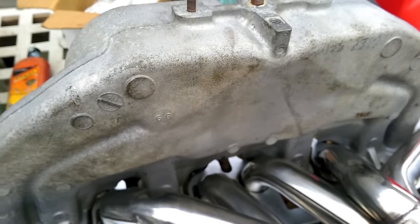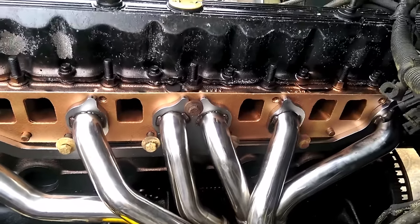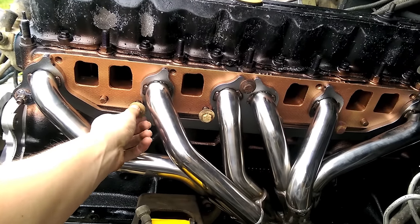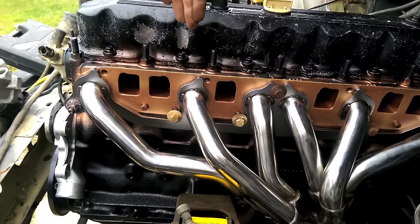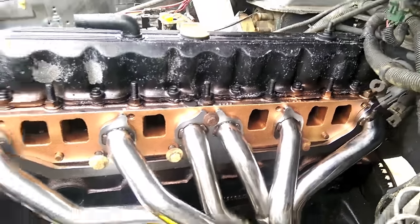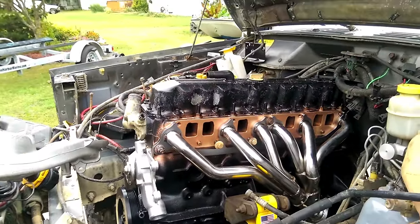Now we can bolt it back on. Quick tip: if you are trying to get these bottom bolts in, you can put them in before you put the intake on, but you can only thread them in just enough that they're there — just barely in there — and you'll have enough movement to go down and in. You've got four of them, they're a little tricky to get to. Then put the intake on and get to the top ones easy.